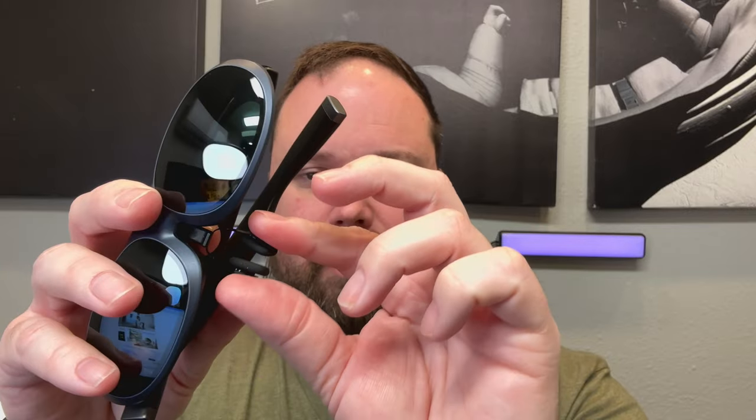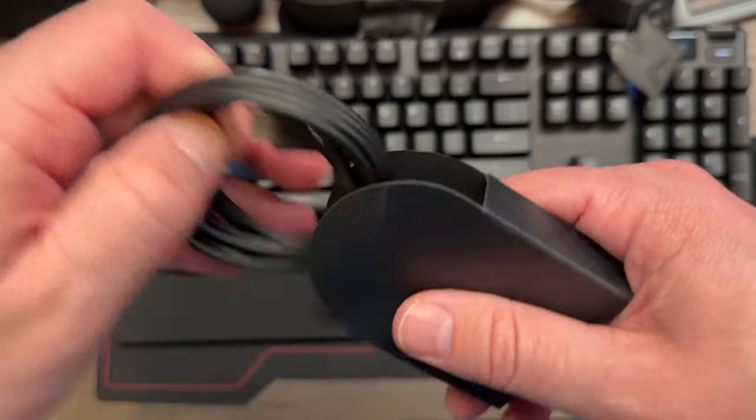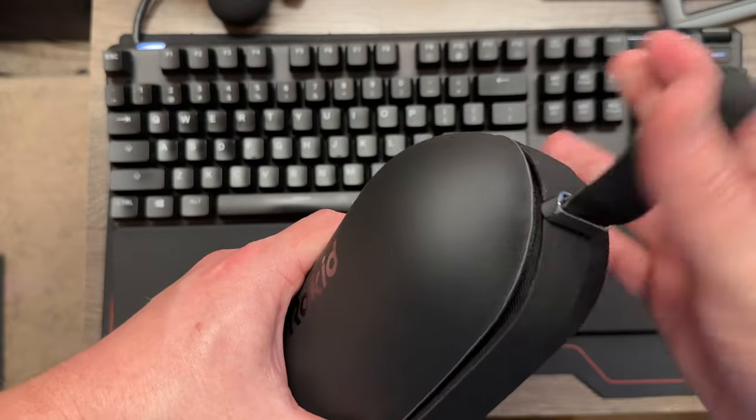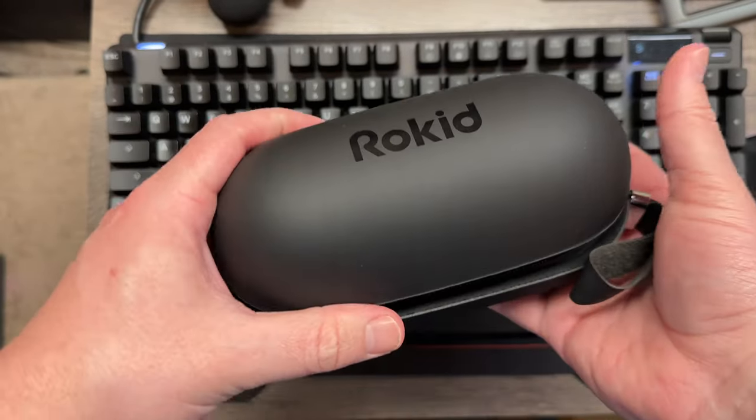It comes with everything you need in the box — even an extra set of the nose accessory, which you can adjust to fit comfortably on your nose. So it's comfortable at the ears, comfortable at the nose, comfortable at the front because they don't weigh a lot. It also comes with the charging cable and a microfiber cloth, all in a nice convenient pouch.